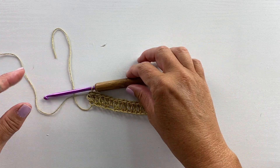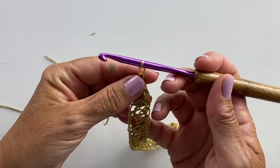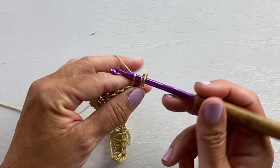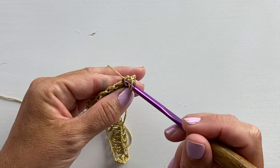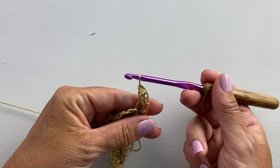Part two begins with row 12 and it starts with a chain three and a two double crochet cluster in that first stitch. Yarn over your hook, insert your hook in the first stitch, yarn over pull up a loop, yarn over pull through two, yarn over, insert your hook in that same stitch, yarn over pull up a loop, yarn over pull through two, and yarn over pull through all three loops on your hook.